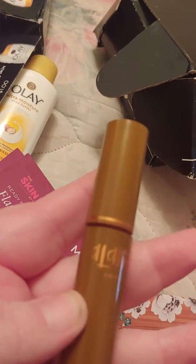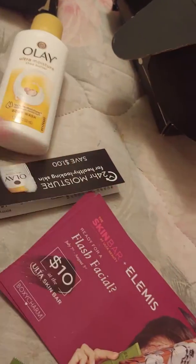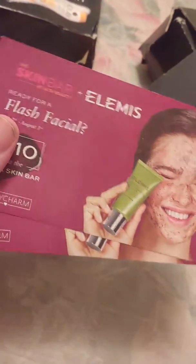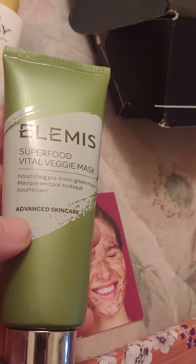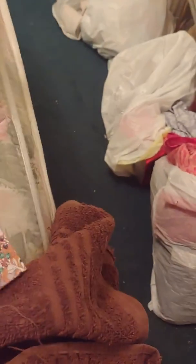Then in the BoxyCharm box, I got this lip gloss, the three brushes, the coupons for the face mask, and the Reggie mask.